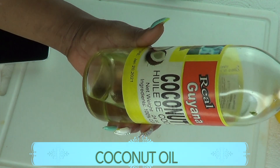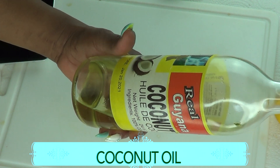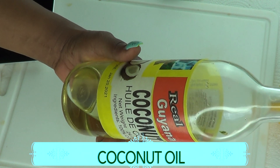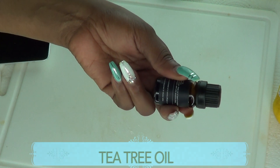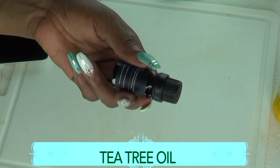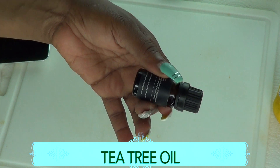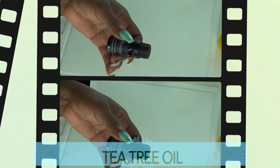Now take a look at the next ingredient, which is coconut oil. If you do not have coconut oil for this recipe, go ahead and use some olive oil or even some almond oil. You can even choose to use some soybean oil or some corn oil. Our final ingredient is tea tree oil. Tea tree oil is antibacterial — it will help if you have foot fungus, it will also help with toenail fungus, it will help all those cracks on the feet, and it will help to moisturize your feet.